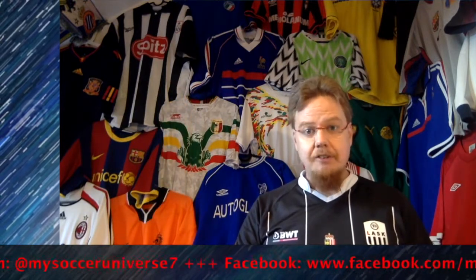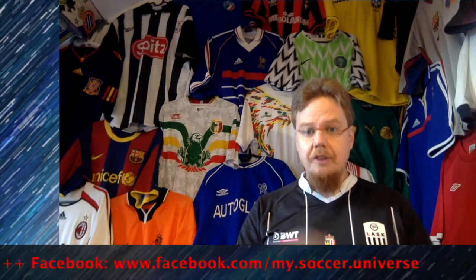Let me know what you think about this Mainz jersey. Give me a thumbs up if you enjoyed this video and subscribe to my channel — I will see you soon. I really hope you enjoyed this video, and if you did, here are some videos and playlists you might enjoy too. Please consider subscribing to my channel as it will keep you updated on all the things rotating in my soccer universe. I wish you a wonderful day.